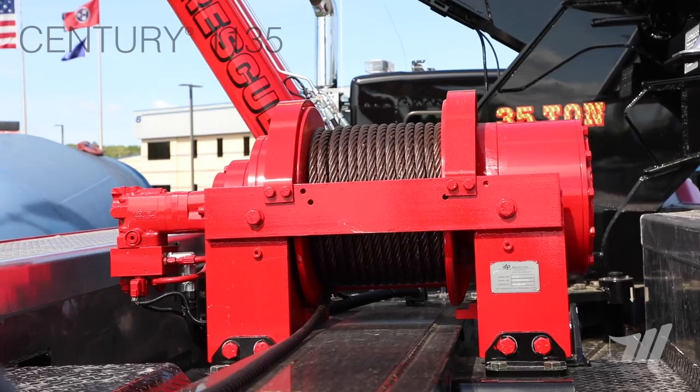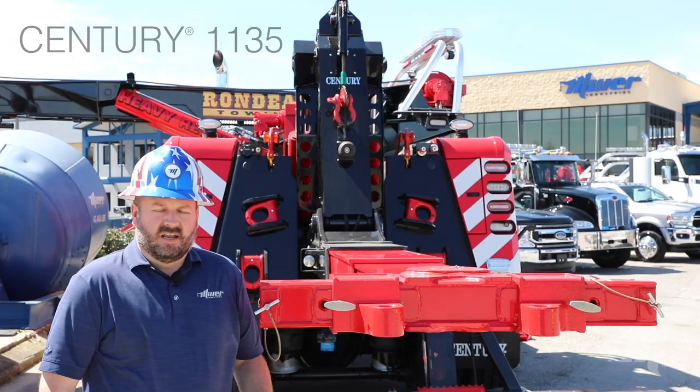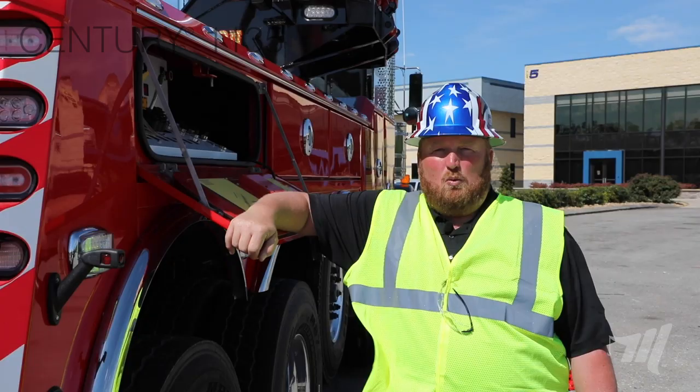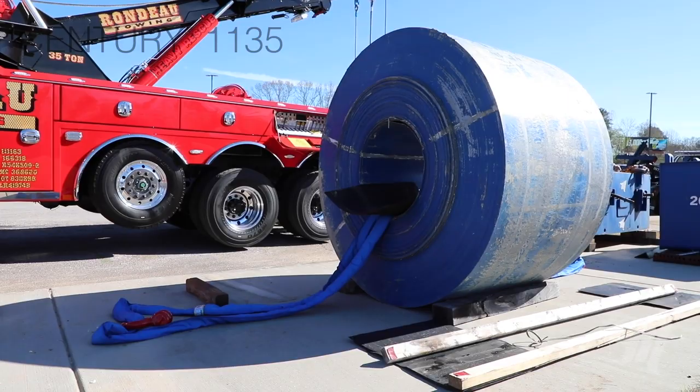I'm going to throw it over to Mike. He's going to talk a little bit about the setup, show you the recovery, and we're going to play with this coil. Thanks, Billy. We're all set up to do the lift on the 37,500 pound coil, and now we're going to talk about the setup of the truck a little bit. Today we're going to be lifting this coil and rotating it.